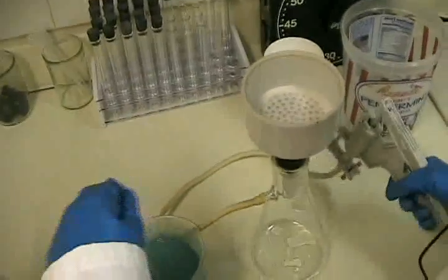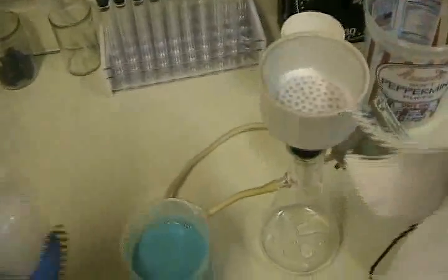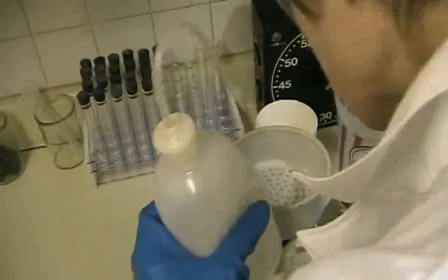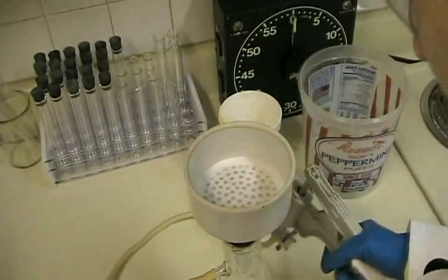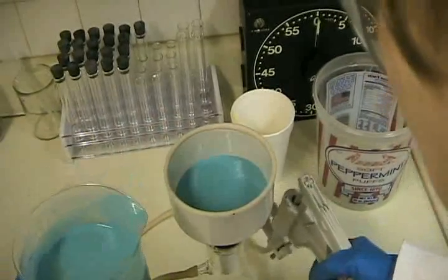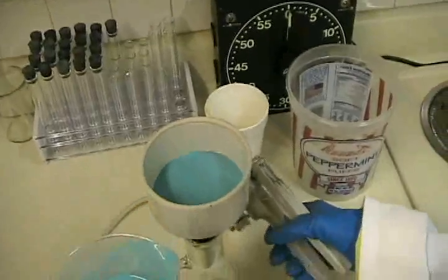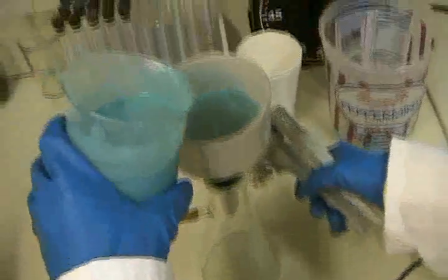You can hear that I'm generating a bit of vacuum. Keep the filter paper moist and make sure all the holes are covered so none of the solution can escape. I'll keep the beaker swirled a little bit so the precipitate doesn't settle, and you can see how quickly this nice little hand pump pulls that liquid right out of the crystals.